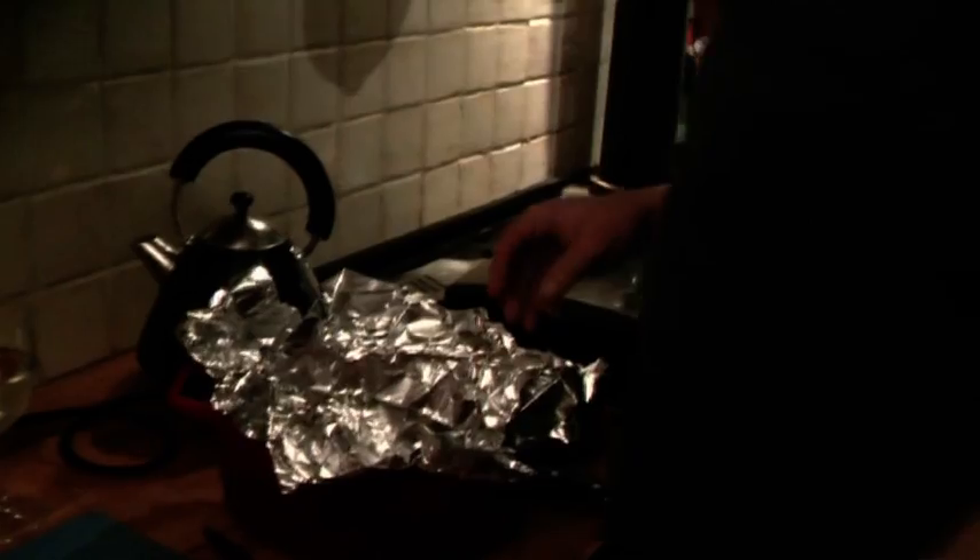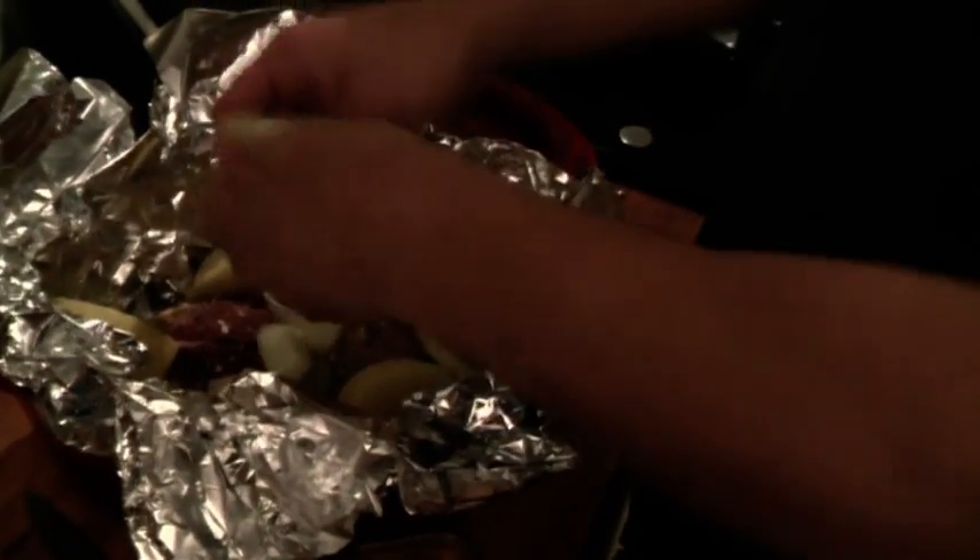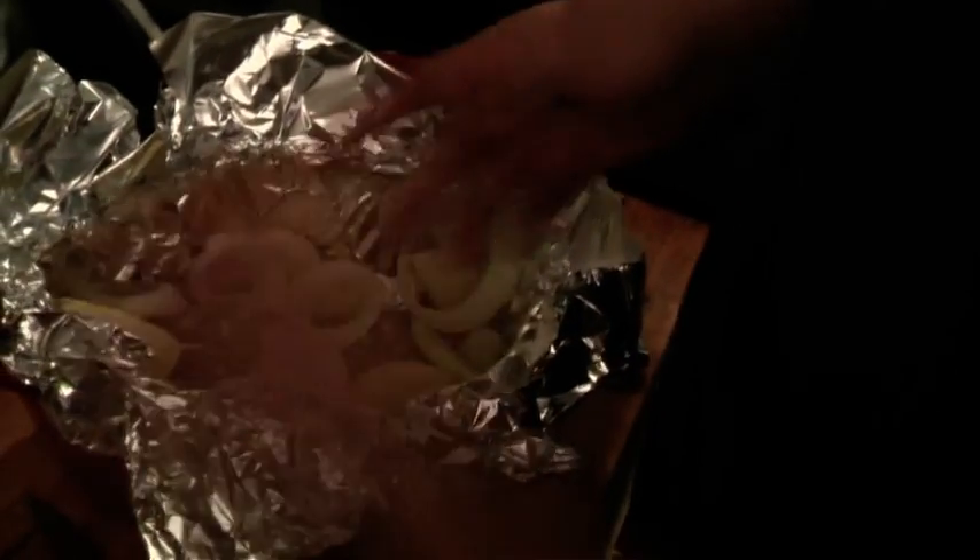I'm going to line the pot with some foil, like this. Try to make sure it doesn't break at the bottom. We're going to add three and a half bay leaves. I'm going to put my lamb in, then put my potatoes around my lamb, then my onions on top of that — separating them into rings — and then my tomatoes, just sprinkling them over the top of the lamb and potatoes.